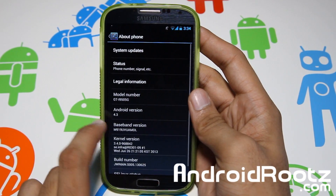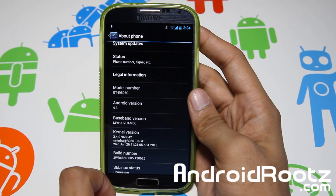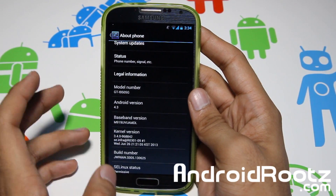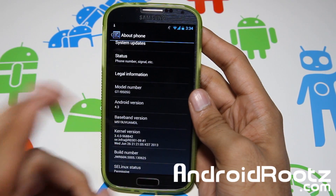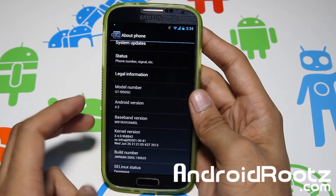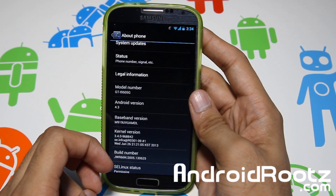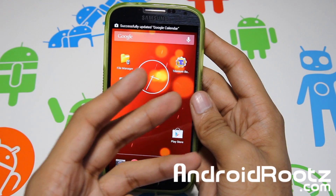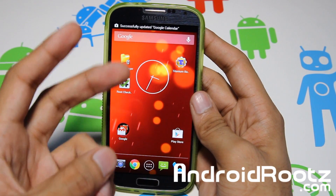If you go to About Phone, mine is actually running on Android version 4.3. If you're planning on flashing the Galaxy S4 variant on your Sprint or Verizon phone, you're going to be running on 4.2.2, but still get the 4.3 features. So you're still going to get the camera app, the wallpaper, and the boot animation for your Sprint and Verizon users.